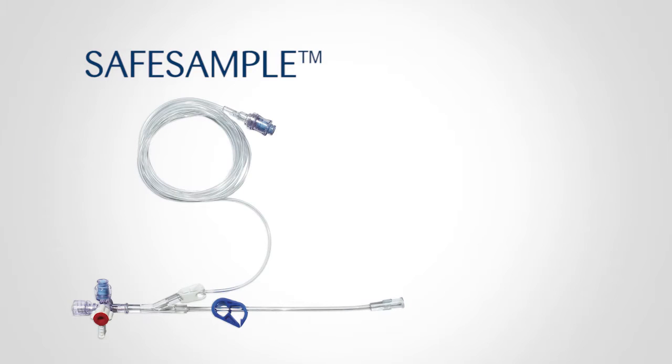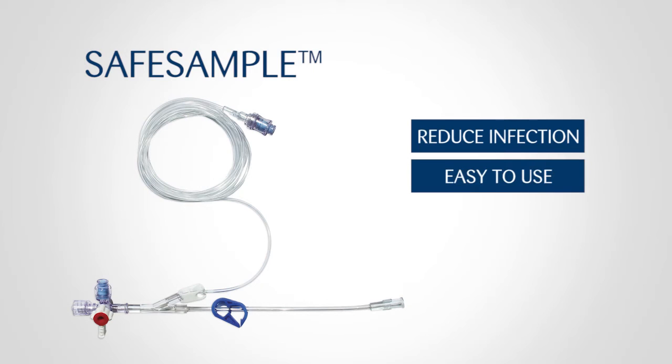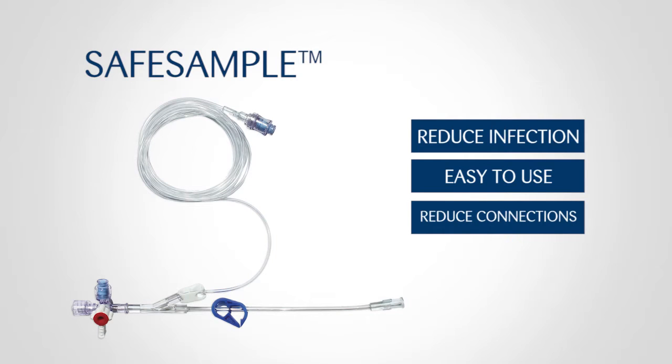At MPS, we are committed to advancing health care in the NICU. We are proud to offer the SafeSample SS002, which is a blood gas sampling set to help reduce infection. We created this version because it is easier to use. The SafeSample blood system allows for frequent blood gas sampling from a UAC line, reducing the number of connections by 75%.